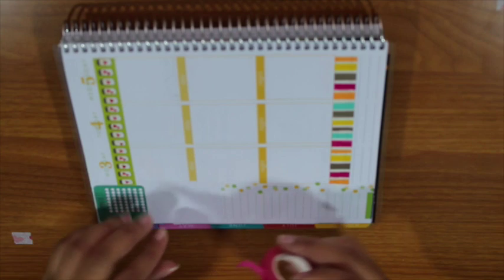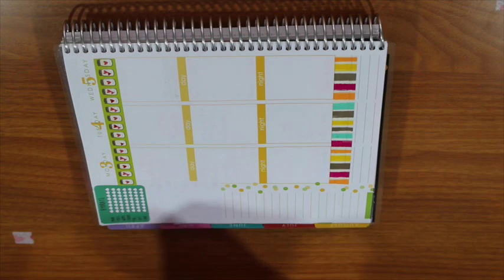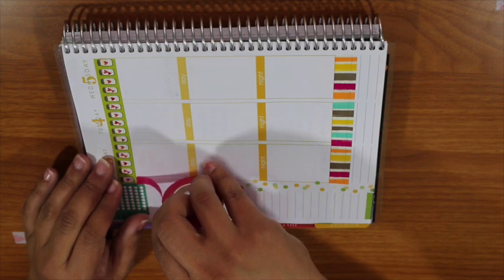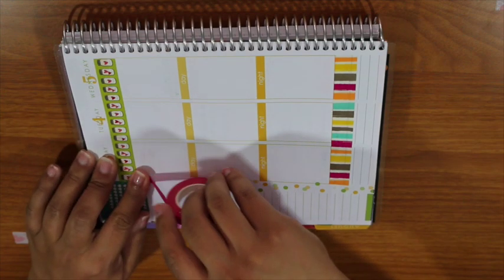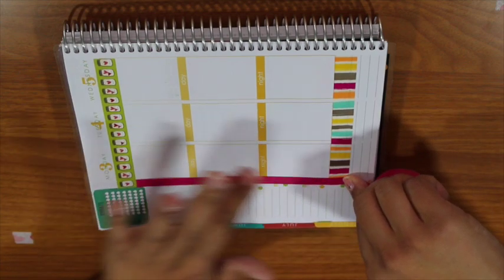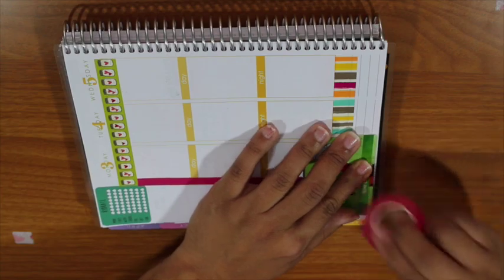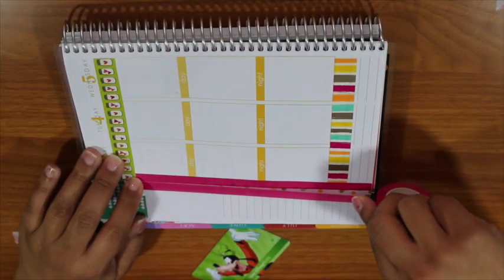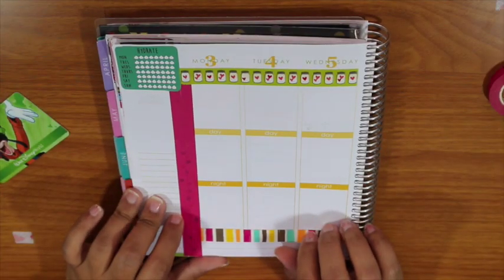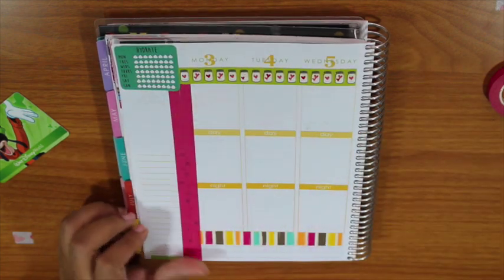Okay, let me slide the book this way so you guys can see what I'm doing. I think I might do two strips of washi. Okay, I'm not hating the day-and-night look — it kind of goes with the whole overall scheme, so I'm okay with it for right now.